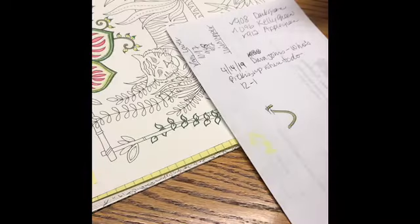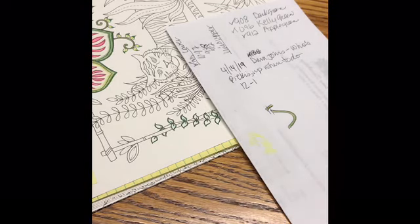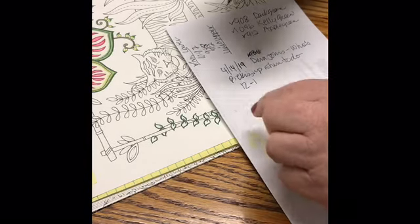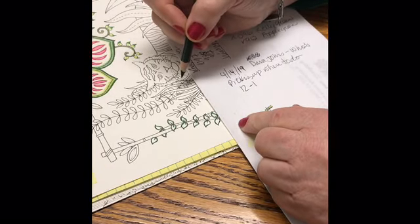I am back — had to take a phone call. I started to color again and then realized I hadn't turned on the camera. I was talking to my son. My son was telling me about my grandson Michael's baseball today.